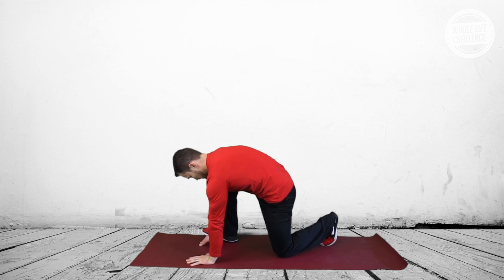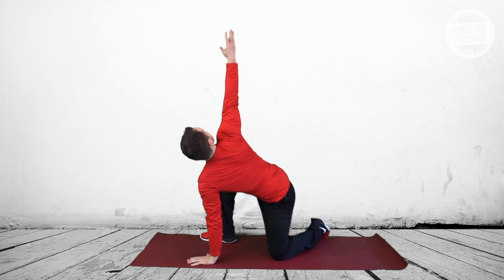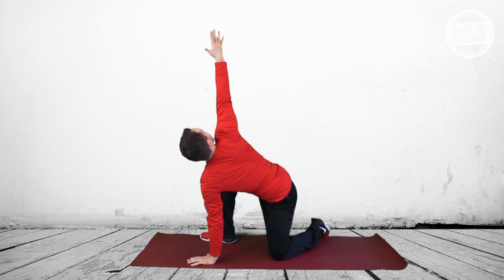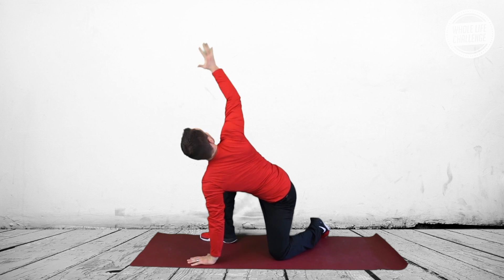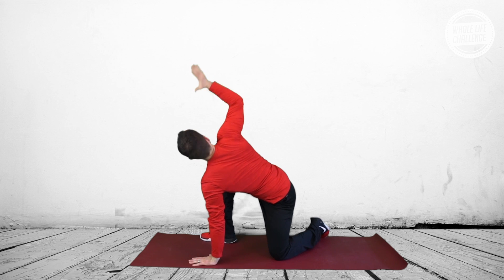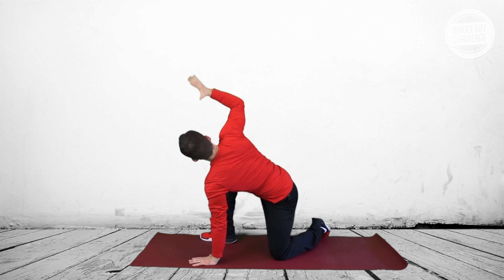It's been said that around each vertebra you can get about three degrees of rotation, so your spine should be able to rotate pretty far. If you just keep one hand grounded and reach up towards the sky towards the leg you have in front, you can begin to introduce that rotation through your thoracic spine.